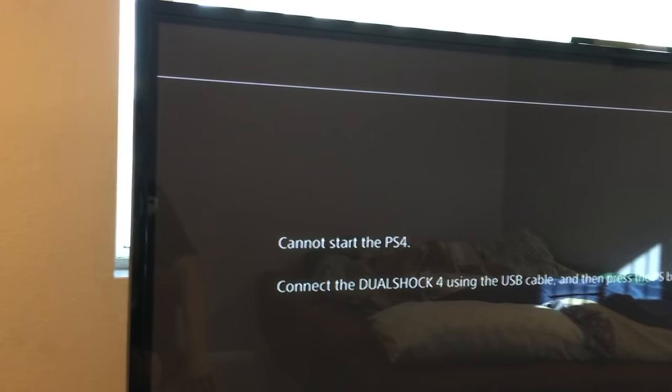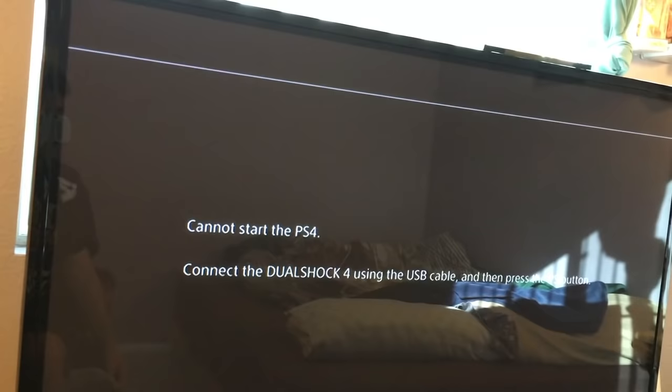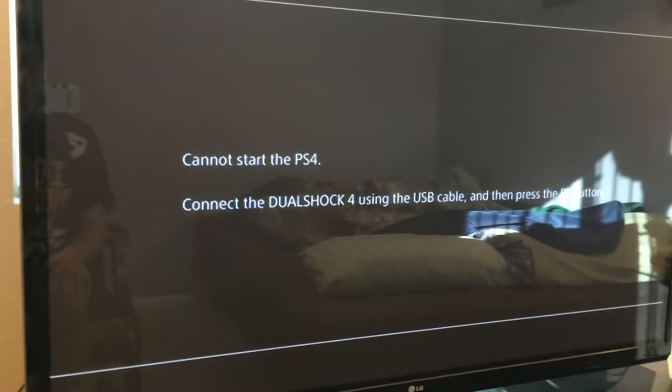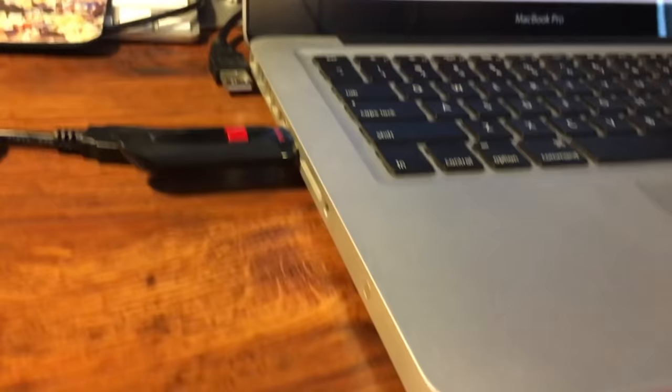Hey, what's up guys, it's Patrimbo here. Today I wanted to show you guys how to completely wipe out your PlayStation 4 hard drive. You're gonna want to do this if you accidentally disconnect your PlayStation 4 from the wall, or if there was a power outage. You're gonna need three things to get your PlayStation 4 back to how it was, and you can download all your stuff back through the PlayStation cloud.